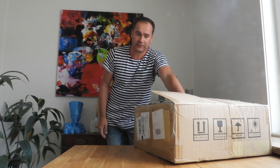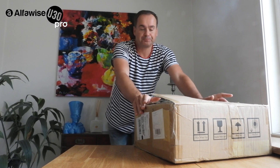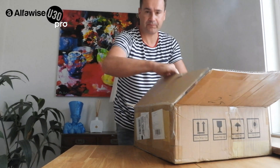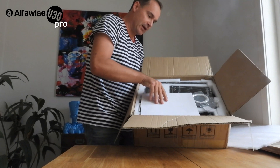Welcome everyone. Today I want to unbox a very promising 3D printer — this is the Alphawise U30 Pro. It's a very quiet, very well-built printer. They sent it to me, but that doesn't mean I'll just say good things about it. I want to say how it is — if it's bad, I'll say it's bad; if it's good, I'll say it's good. So we're going to unbox and do some test prints.